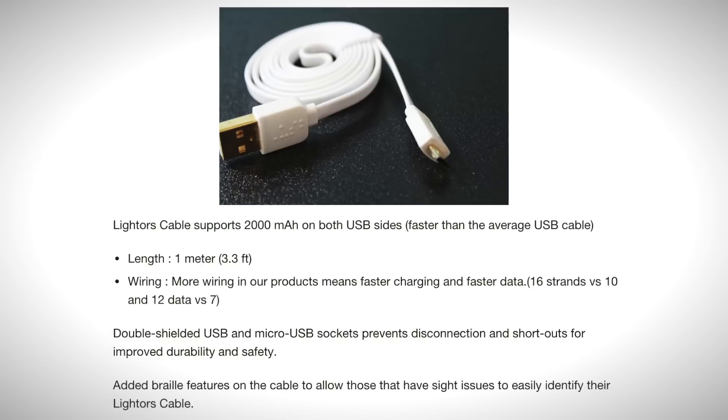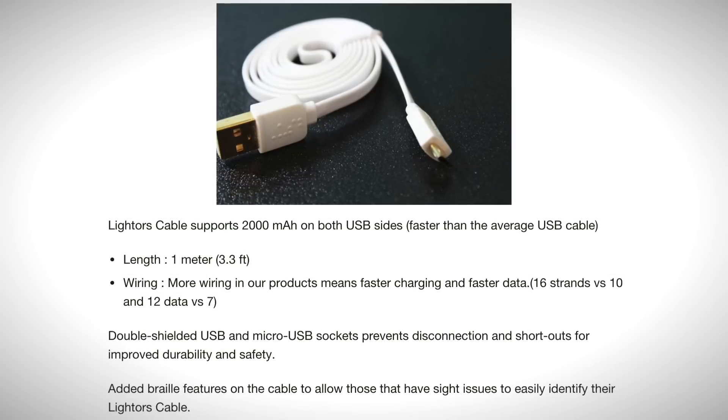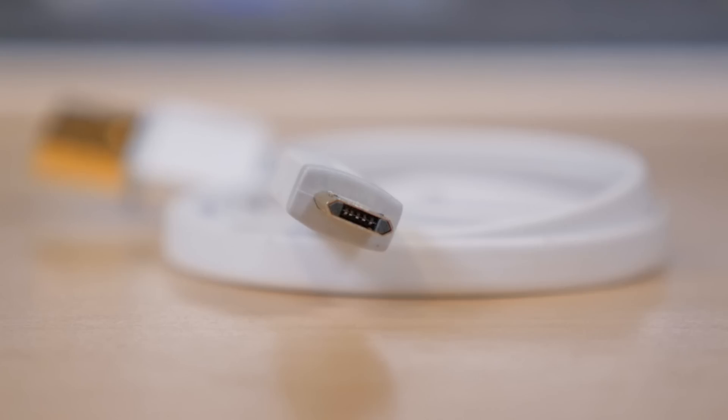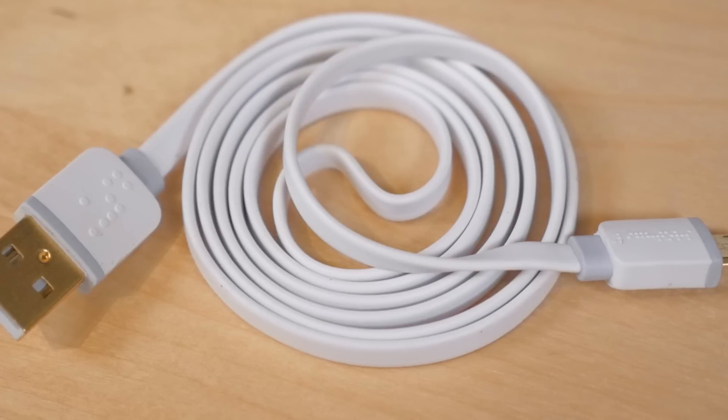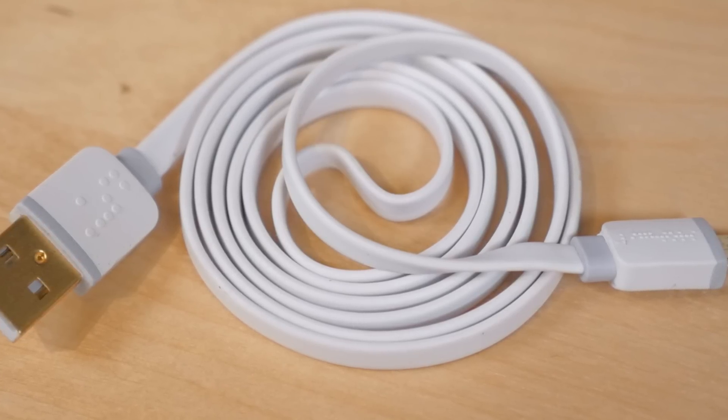It also offers faster transfer rates than any current USB device that's out there, which is really cool. It's also 1 meter or 3.3 feet in length. It's hexagonal in shape as far as the design goes inside, and it has Braille. So if you're a blind person, you'll be able to touch this cable and know exactly where it needs to plug in.